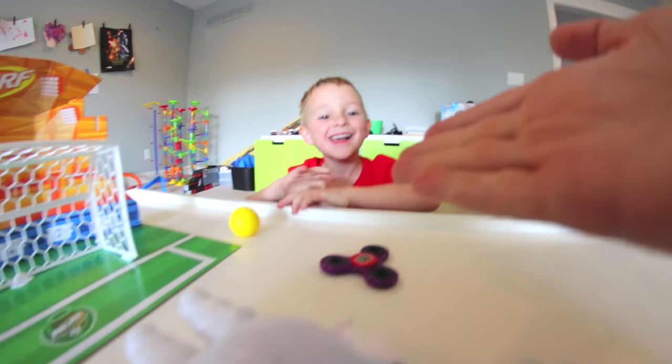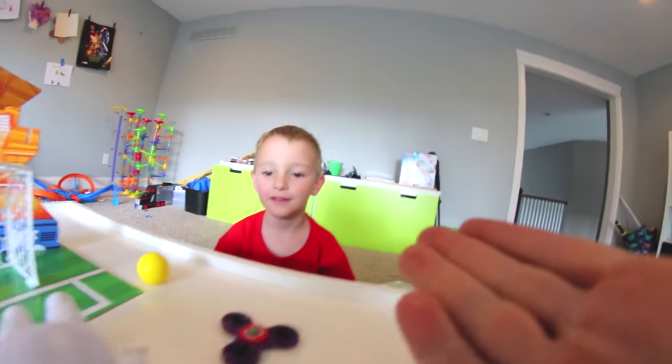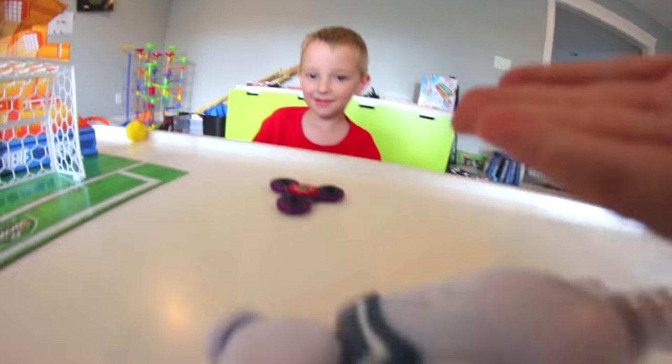Oh my gosh, is he okay? Oh my god, he's gone — he's a goner! What? No, he's really a goner!